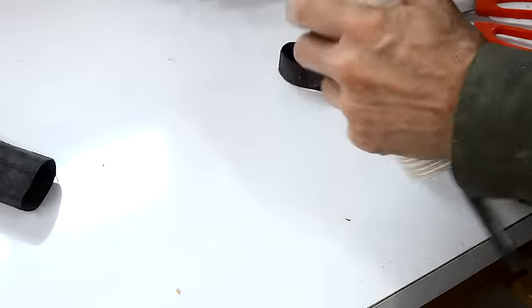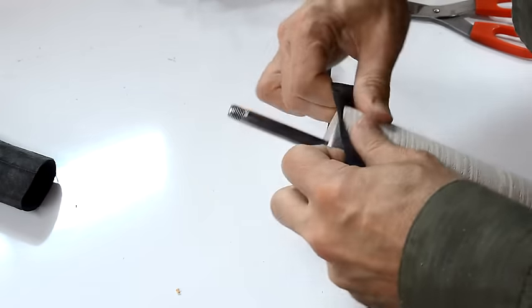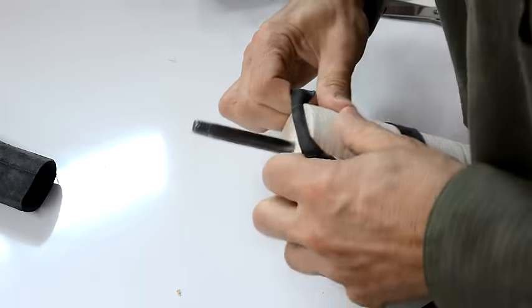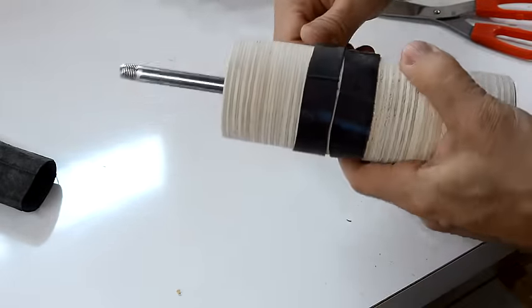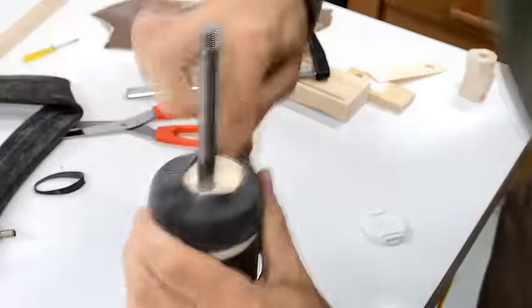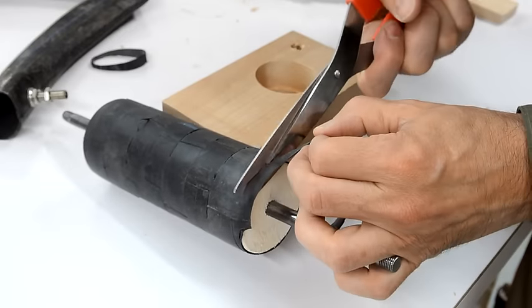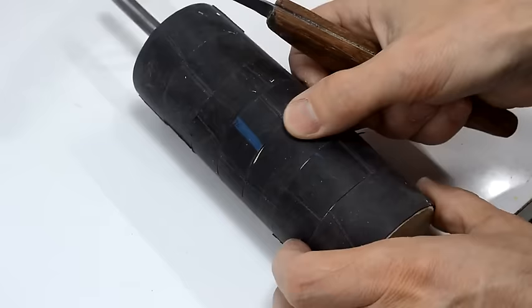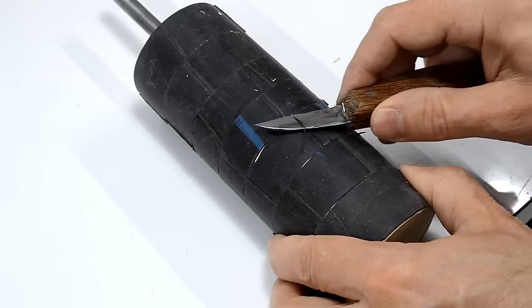Let's see if I can get those pieces of inner tube on there — they still need quite a bit of stretching. Yeah, it's doable. I'm not sure if those ridges have much of an impact, but they're easy enough to cut off with a knife.